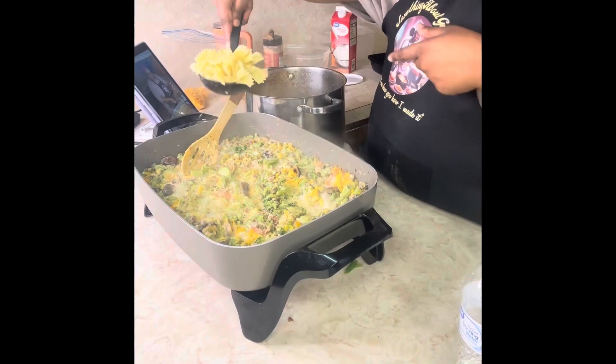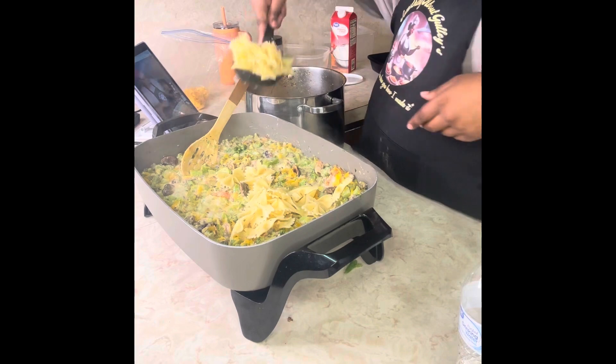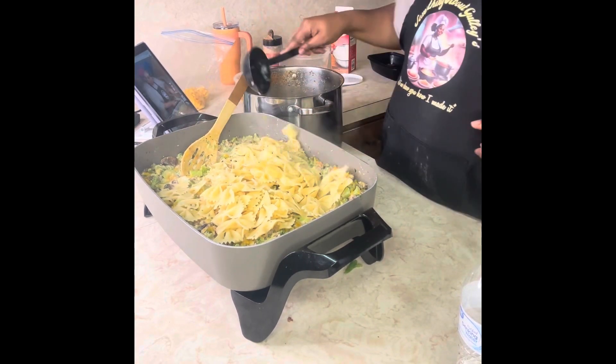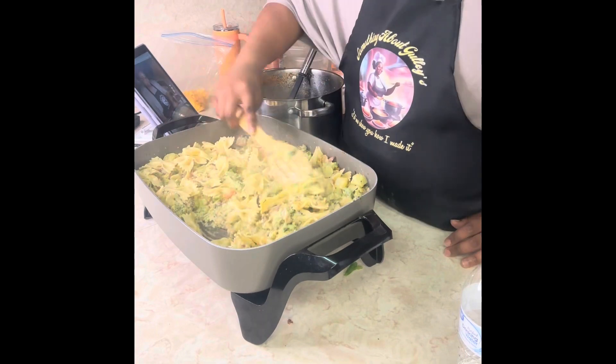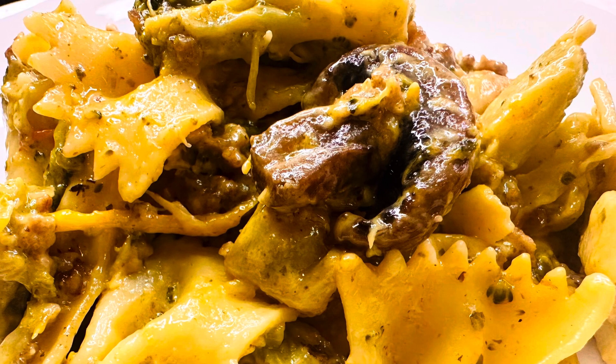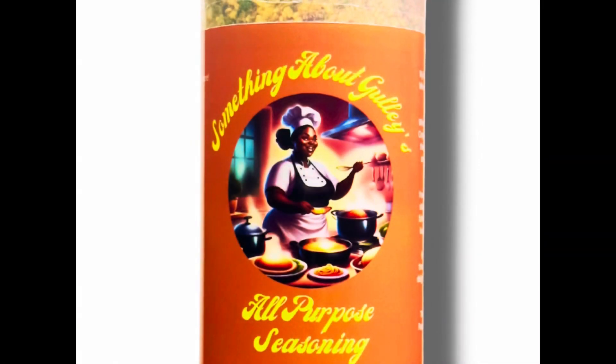At this point you would start adding your shredded cheese — I'm using sharp cheddar cheese. I forgot to film it, so be sure to put that in there, then add your bow tie noodles. Once you do that, let it cook down. It's going to look super delicious and full of flavor — nobody's mad but the people that are not eating.